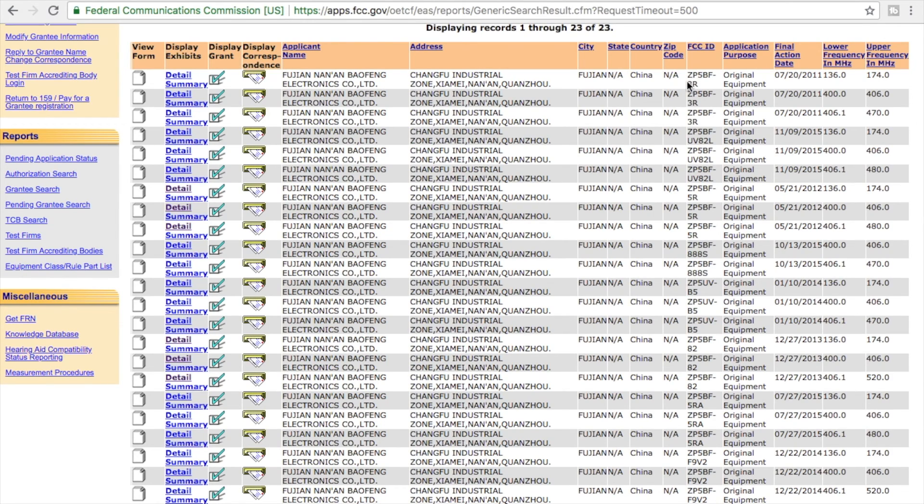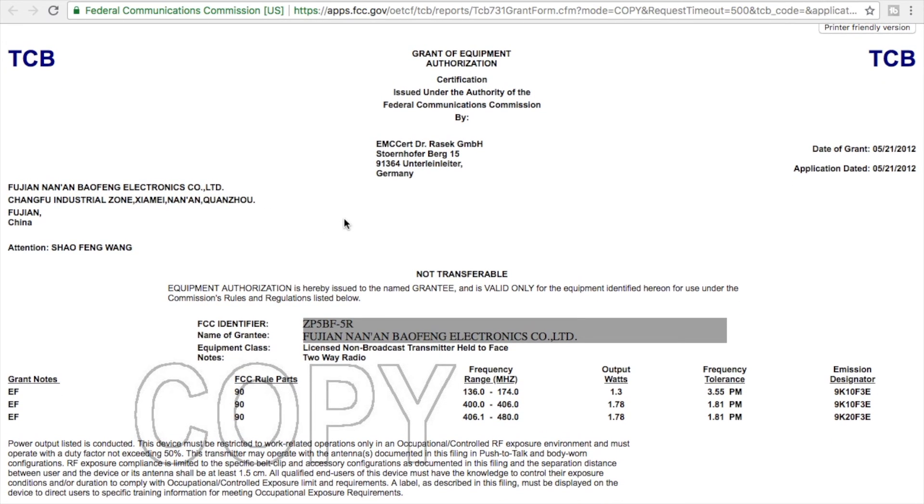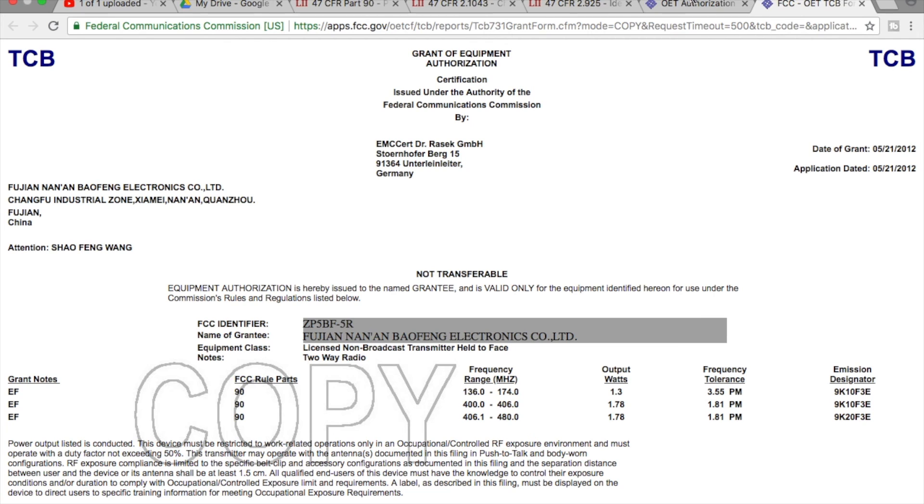Taking a look at the top, you'll see for the UV-3R, for example, there are three different records, each one for a different upper frequency. When we take a look at the UV-5R and use the checkbox to display the grants given to it, you can see back in May of 2012, Part 90 certification had been granted to Baofeng for the UV-5R. Simple enough.